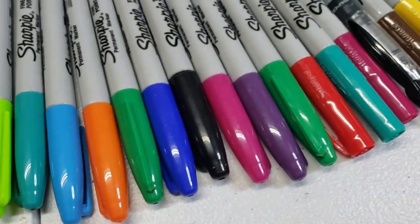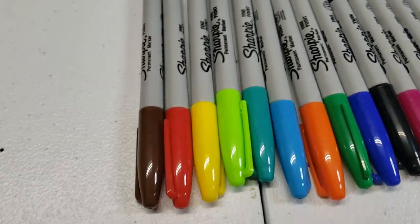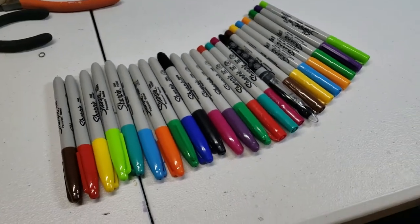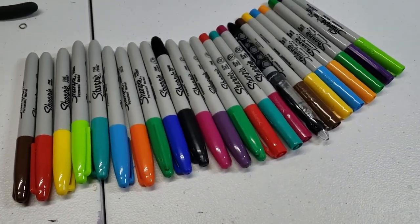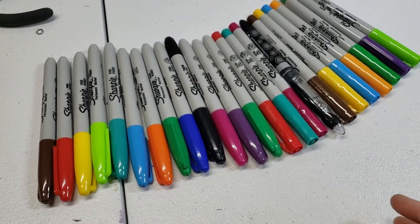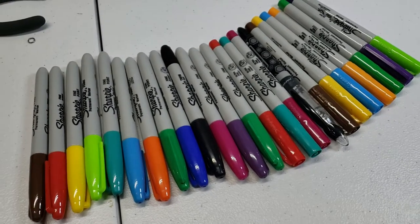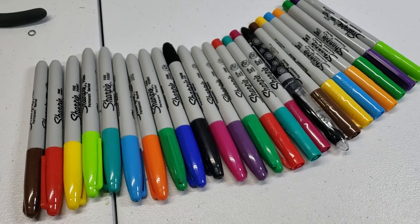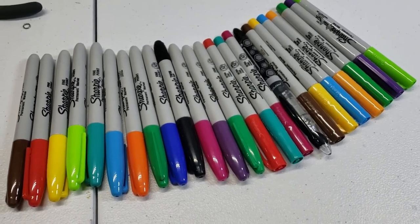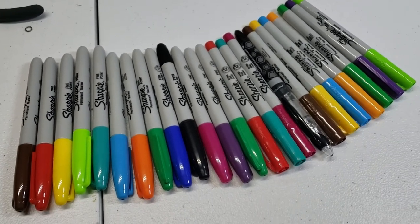So you see we have some Sharpies here. Tonight we are going to see who can do the best paint job with Sharpies on fishing lures. Yeah, it's gonna be to see who does the best paint job.